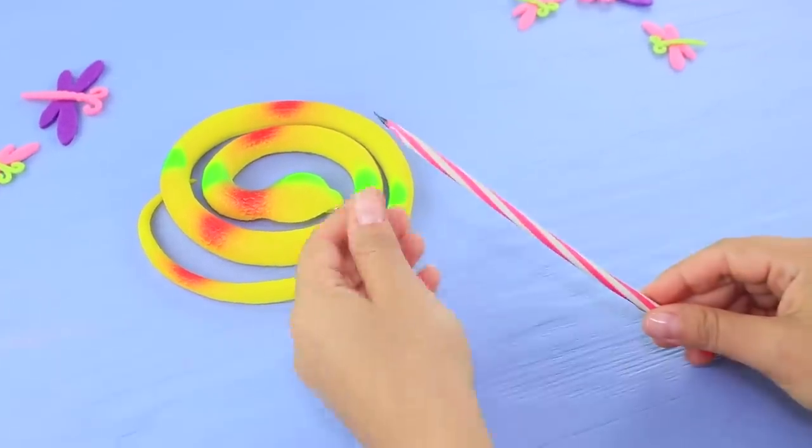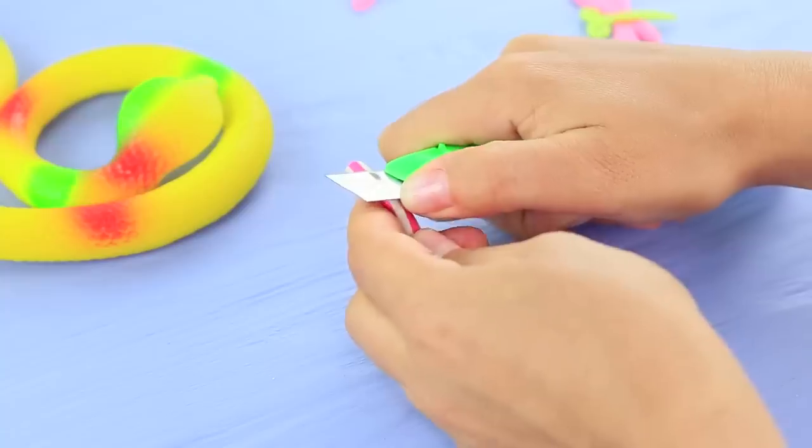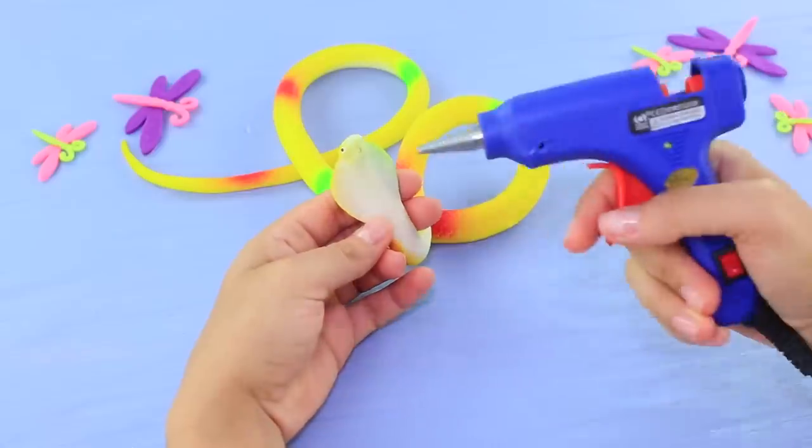Let's prepare a rubber snake and a bendy pencil. Cut a little bit off the end of the pencil and sharpen it. Glue it to the head of the snake.